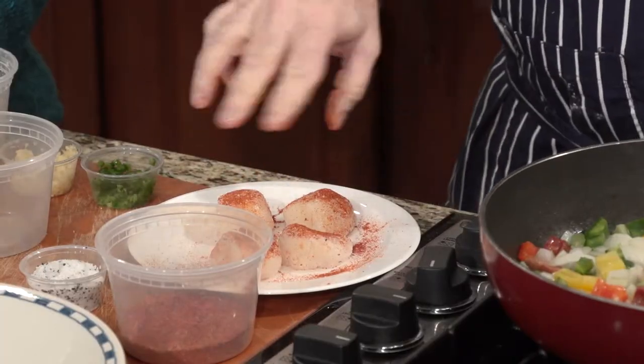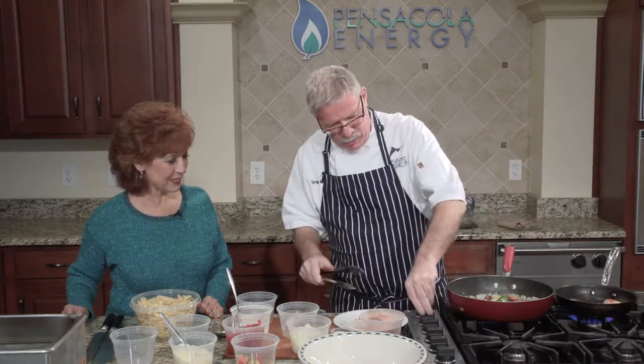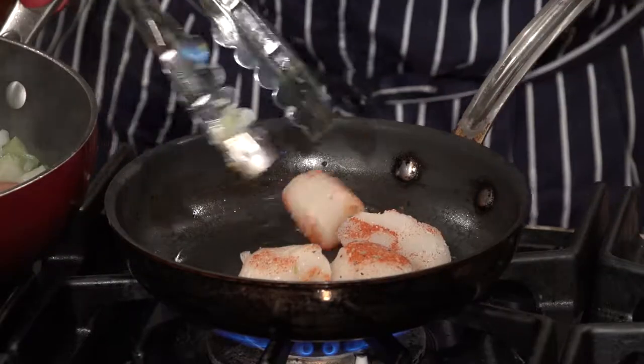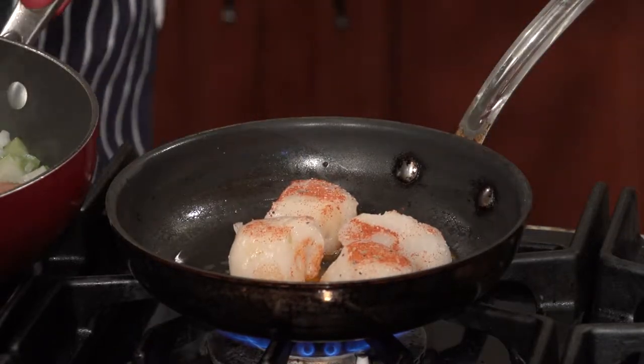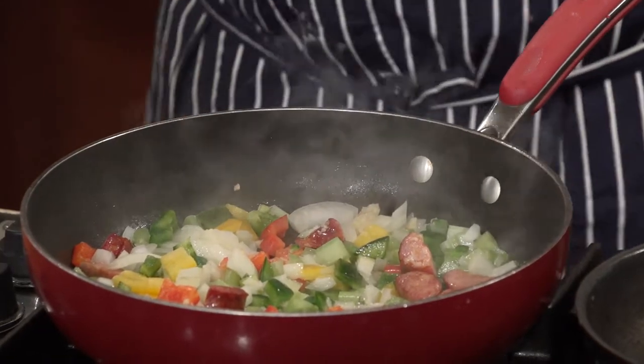We have some Cajun spice — it's kind of a blackening spice. I'm not actually going to blacken these because we'd fill this room up with smoke, so I'm going to go a little bit easier. Get those scallops in the pan and turn the heat up. You can see they're starting to sizzle. How do you know when scallops are done? When the edges start to crack — that's a good indication. And you don't want to overcook them. There's very little fat in scallops — if you overcook them, you'll turn them to rubber. People say they're fishy, but if you cook them perfectly, they're velvety, translucent inside, and packed full of flavor.